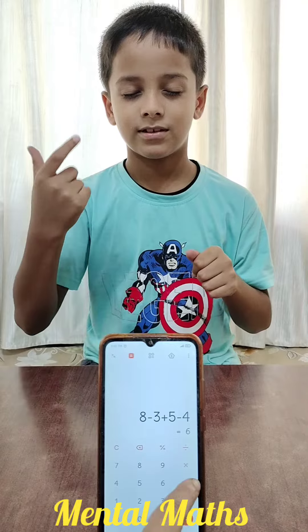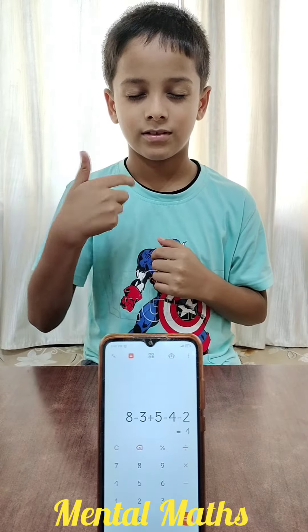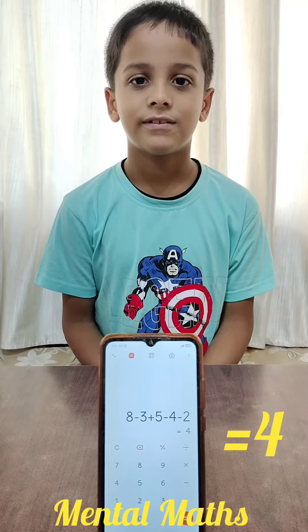Add 8, less 3, add 5, less 4, less 2. The answer is 4. Good.